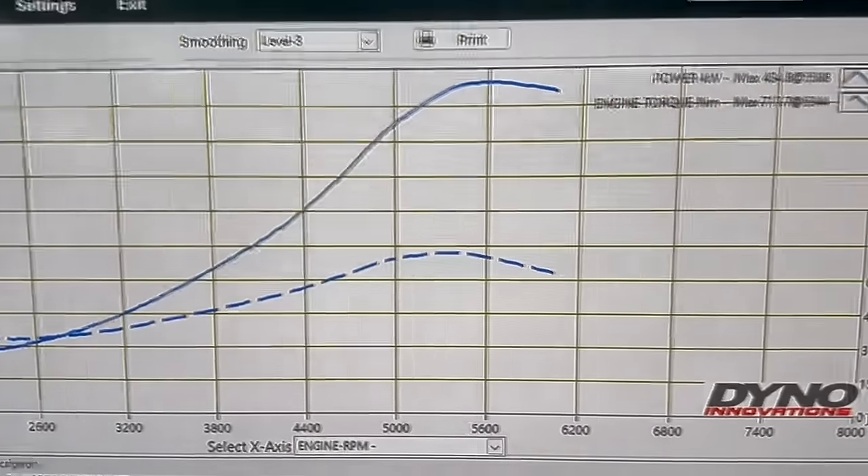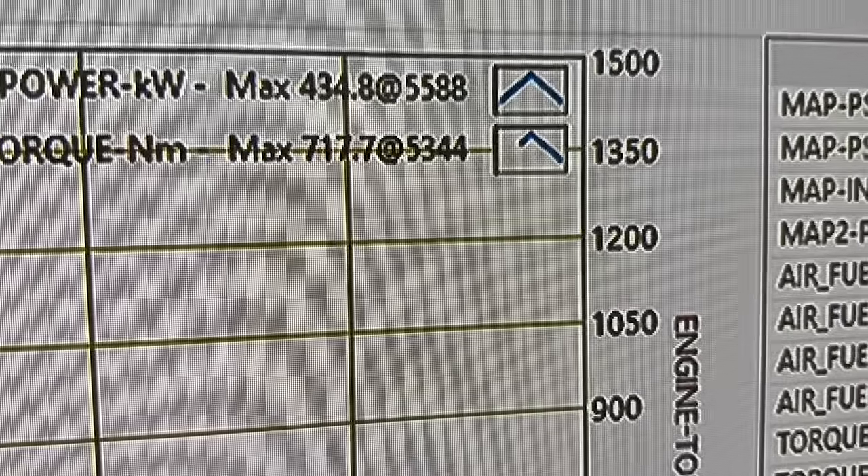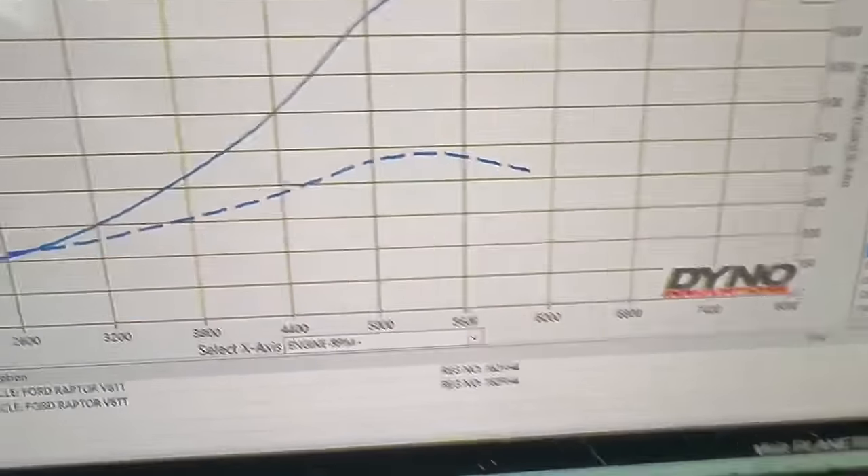434 kilowatts at the rear wheels on our Raptor Ranger twin turbo build — 27 psi of boost, a nice safe boost level for this engine, and we could have had that even higher. On the Dyno Innovations chassis dyno: 434.8 kilowatts and 717 newton metres of torque. That is the result of this whole build. It's 434 kilowatts and 717 newton metres at the rear wheels — on a 10-speed auto with 35-inch tyres — that works out to 580 horsepower at the wheels. This is going to be a fun car to belt around off-road in legal conditions.